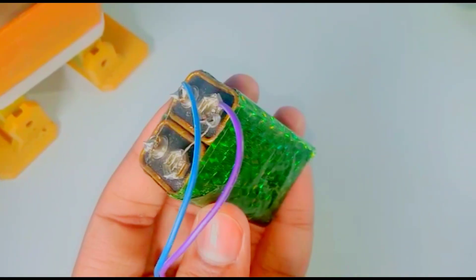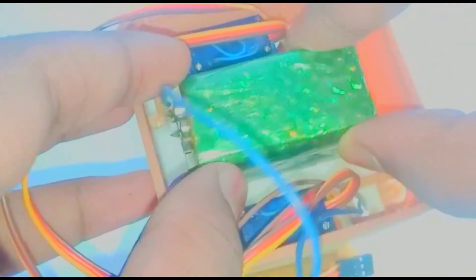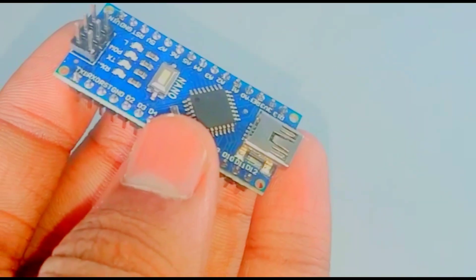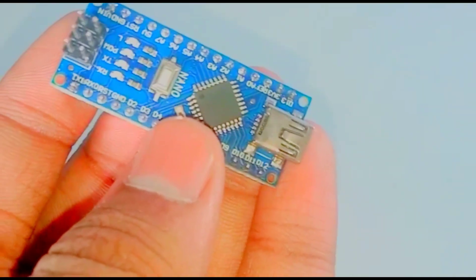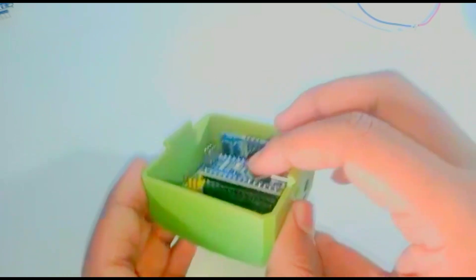Fix the ultrasonic sensor. Now take 2 HW batteries. Now you need to take the Arduino Nano board and fix the Arduino Nano to the Nano expansion board.